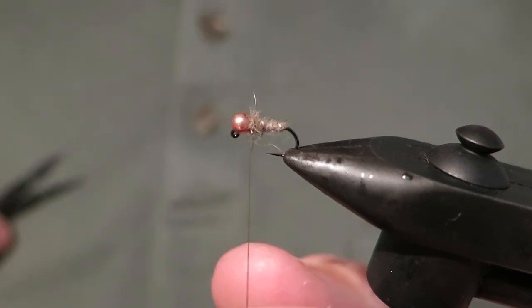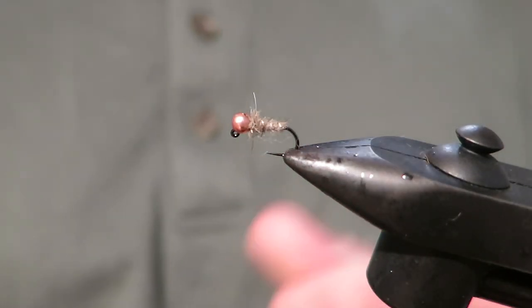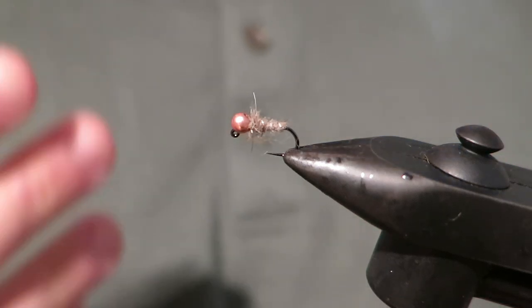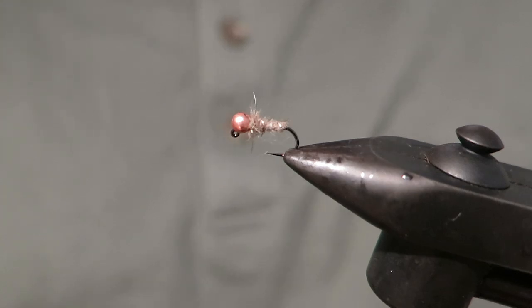Putting a little bit of dubbing behind there, then I'll just whack some half hitches and add some super glue which will finish it. You could whip finish — whatever works for you. And there you go, super simple fly. It'll catch you a lot of fish on the rivers. It's a great beginner's pattern, or if you just don't have time to tie lots of complex flies, it'll get you out there catching some fish. I hope you enjoyed that and I'll see you next video.